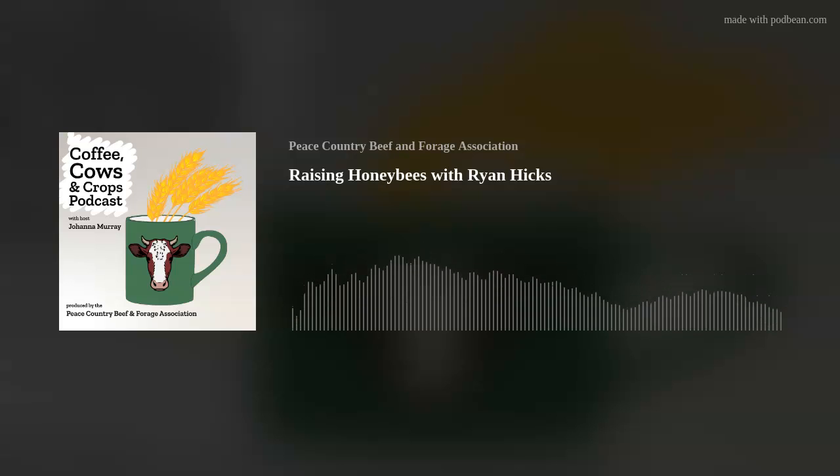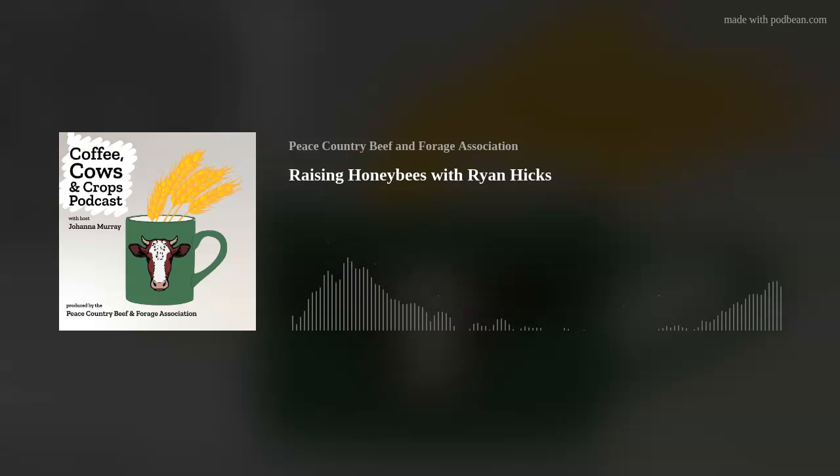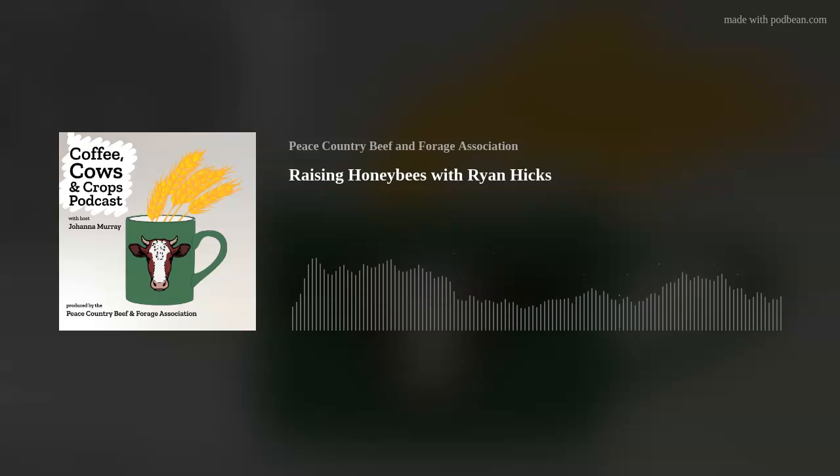Diversification is always good. What's the number one thing you wish more people knew about beekeeping? Just how hard it is — there are so many different variables that go into getting a successful hive that's productive in the end.